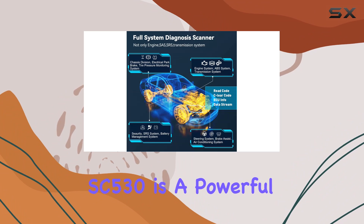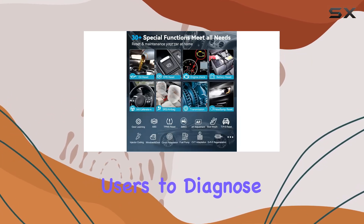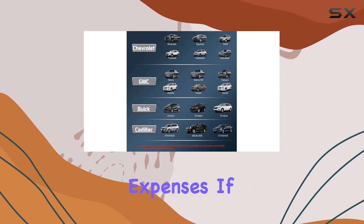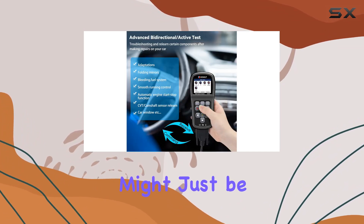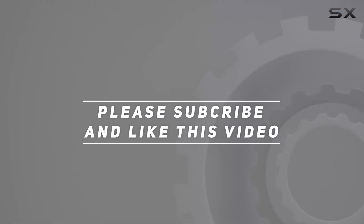To sum it up, the SC530 is a powerful, versatile, and cost-effective tool that empowers users to diagnose, reset, and maintain their vehicles without recurring expenses. If you're in the market for an OBD2 scanner that goes the extra mile, this might just be it. Check out the video description for the updated price, and thank you for watching.